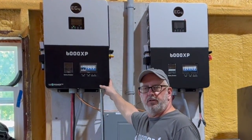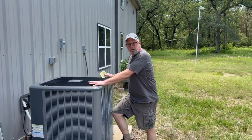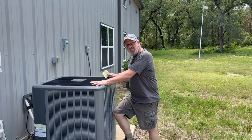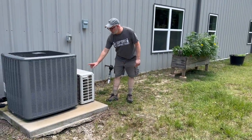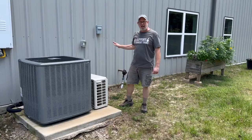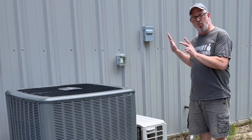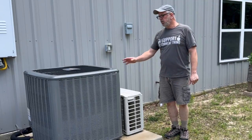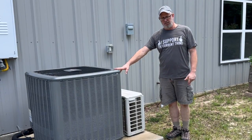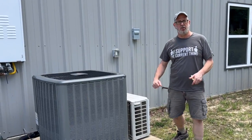First test: can it run my central air conditioner? Let's go take a look at my air conditioning unit. This is a two-ton heat pump, so it's air conditioning and heater. We also have a one-ton mini-split system, so we have a total of three tons of air conditioning for the house. I've got the inverter wired up to the house running 100% of all the circuits in the house. We're going to see if we can start these air conditioners up with the 6000 XP. Let's see what happens.